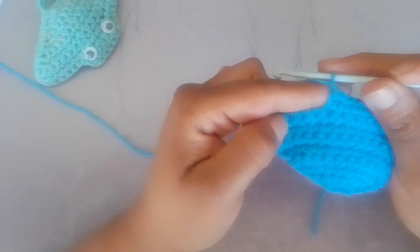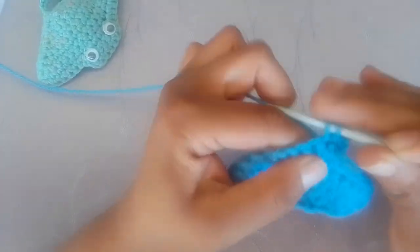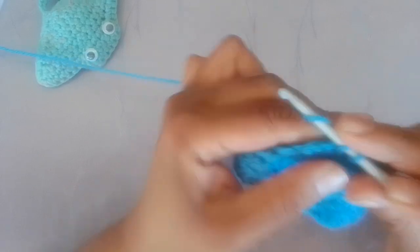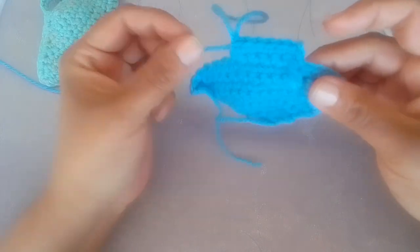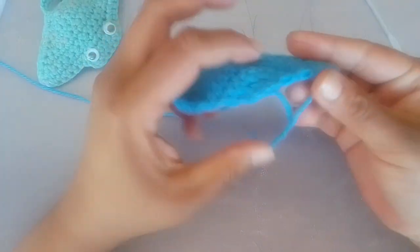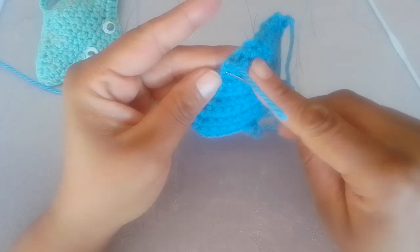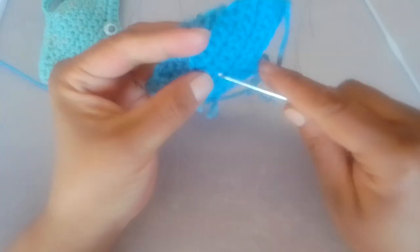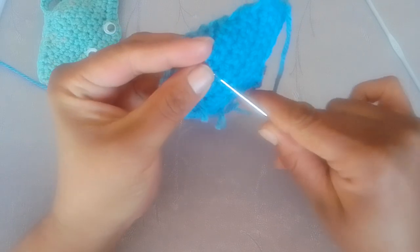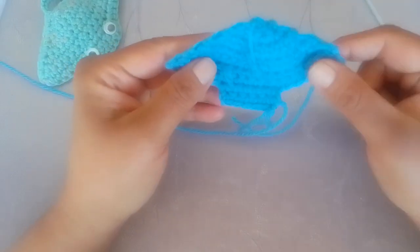Chain one and turn your work. Now make one single crochet in each of the next six stitches. Do not cut your tail off. Work the starting tail into this body. You can leave it hanging in the body because this requires a tiny bit of stuffing in the middle of the stingray, so I'm just moving the ends to the center.